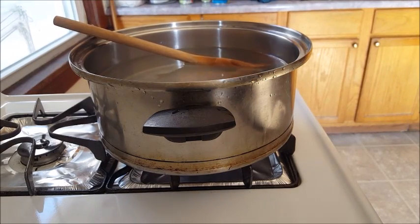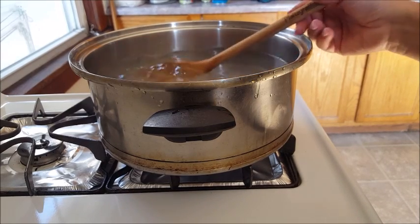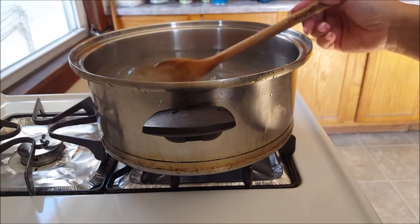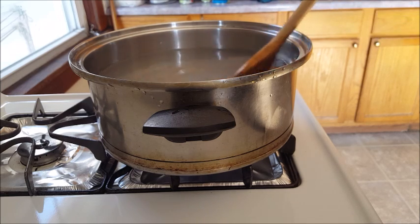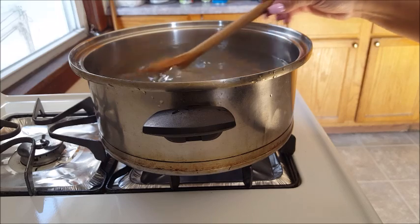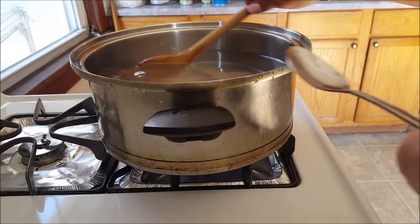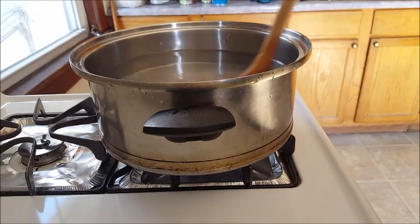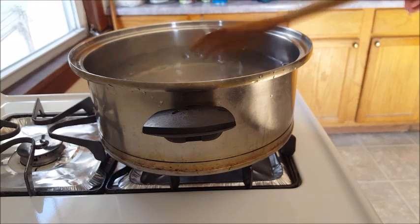Like I said, you want your pasta salty because we're going to drain it and run it under cold water. You do not want to put mayo on hot pasta - all that's going to happen is the pasta will absorb it and you'll have a greasy mess; it will not be creamy. This is why I run it under cold water. You can adjust seasoning as you put your salad together - three teaspoons total is good.